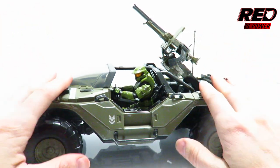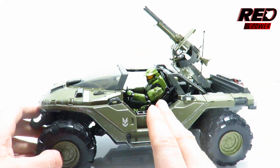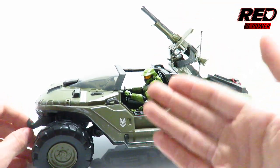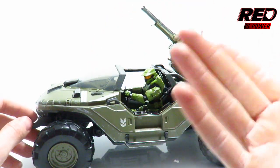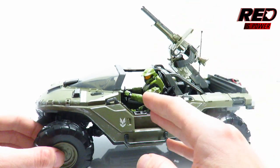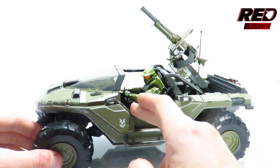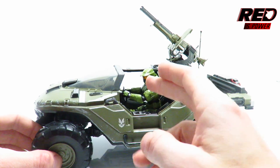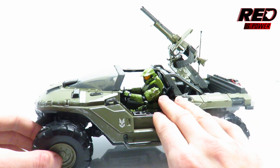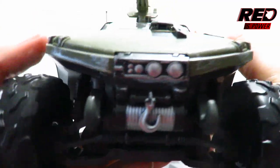This is the elephant in the room. This is one-to-one scale accurate to Master Chief from the game. When it comes to a Spartan compared to a UNSC pilot or trooper, there is quite the height difference because Spartans are big, they're tall, they're bulky because of the armor. So obviously Master Chief is not going to fit in here that well. If you're complaining about this figure not fitting in here properly, you might want to look at it again because this is the truth. Master Chief is a Spartan — he's not going to fit in here that comfortably. Now that we got that out of the way, let's move on.